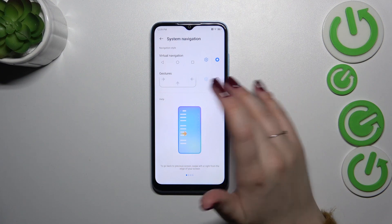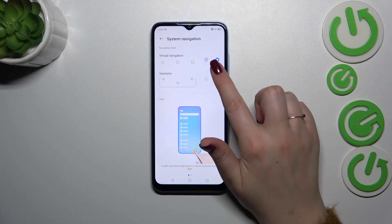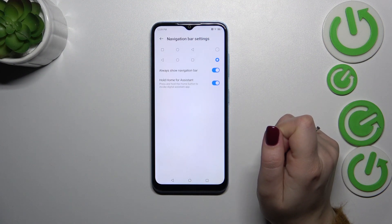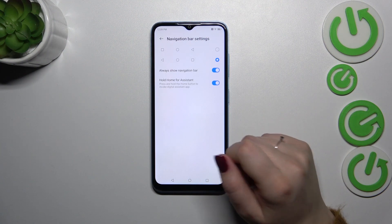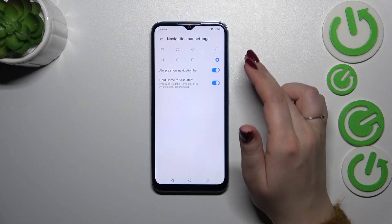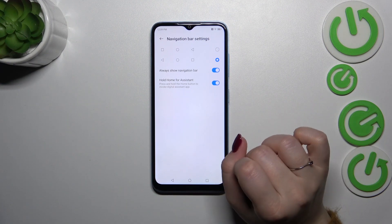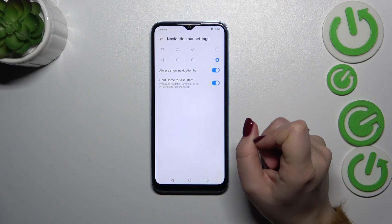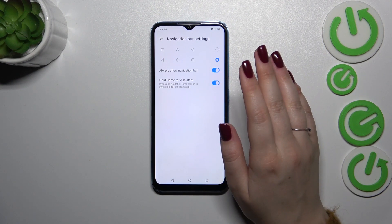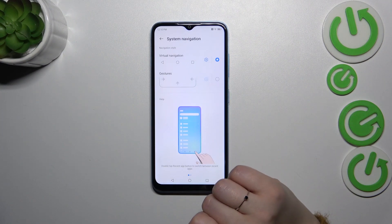Before we set the gestures, let me set the three-button navigation because I wanted to show you that you can customize it. Just tap on the settings icon and as you can see, you can reorder the buttons, choose the layout, decide whether you want to always show the navigation bar, and you can hold Home for the assistant — you can turn that on and off. So I just wanted to show you that if you decide to stick with three-button navigation, you can customize it here.